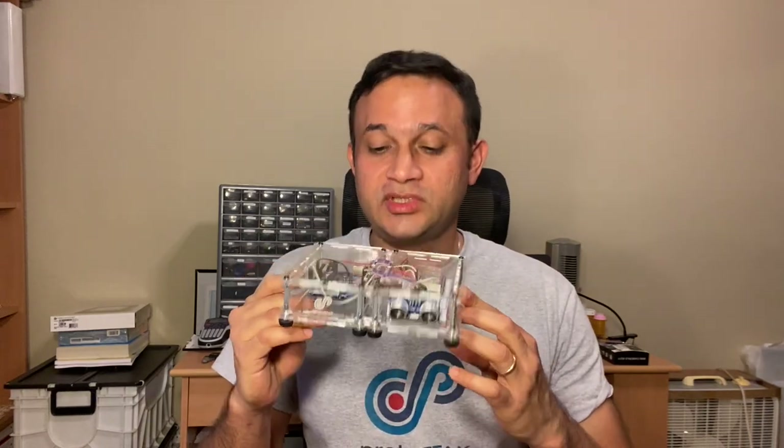Hi there, I'm Sridharaj Gopal with ProtoStacks. In the last video, we looked at how you can vertically stack ProtoStacks enclosures to create towers of varying configurations. In today's video, we look at how to stack them horizontally, that is side by side or next to each other.